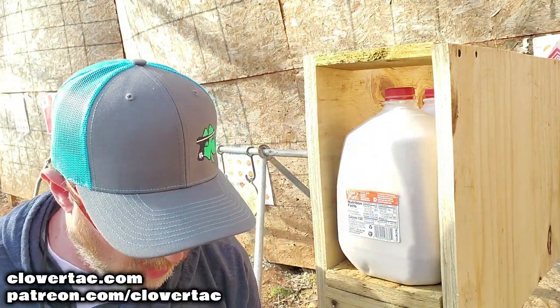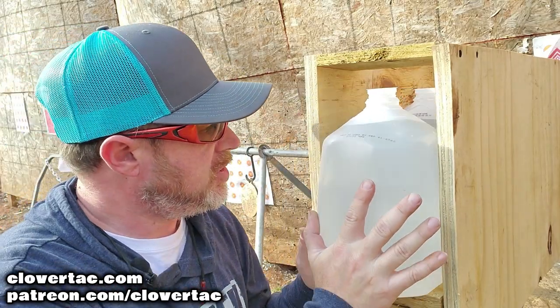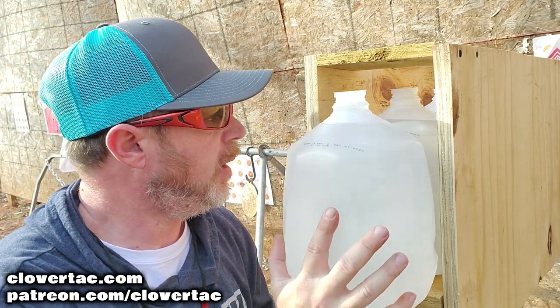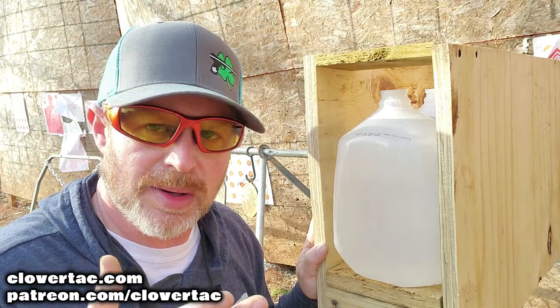We've already got our two jugs of sand in the apparatus. We're going to load it up with three jugs of water, shoot into these jugs, recover the projectile, weigh it for weight retention, and then measure it for expansion.